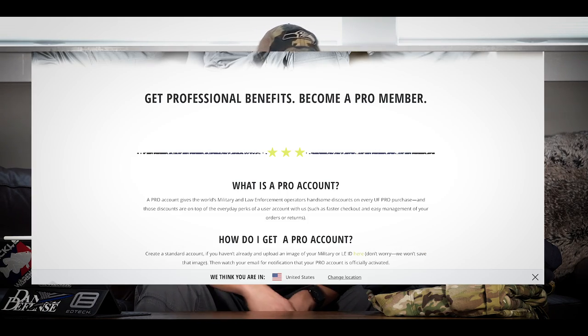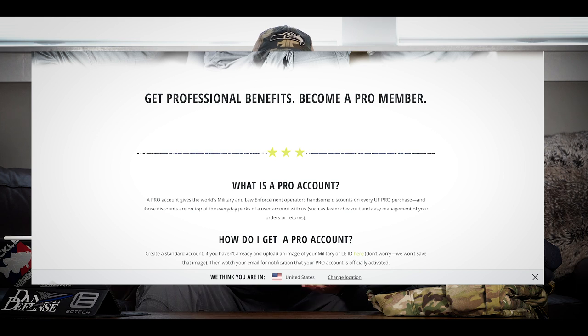My standard disclaimer: I'm not sponsored. I wasn't sent these for evaluation — I actually paid for them. In complete transparency, I do get an industry discount through their UF Pro program. If you're military, first responder, LE, or a couple of other qualifying categories, you get pretty nice discounts from them and some other perks as well.